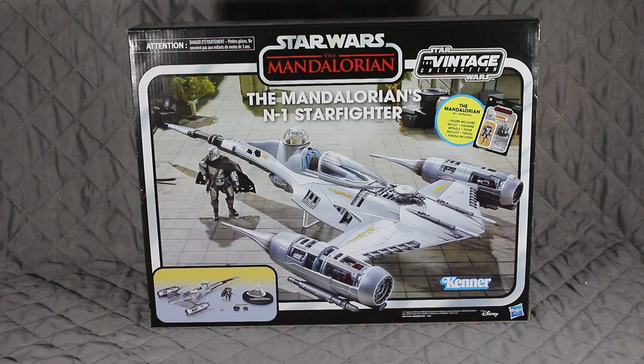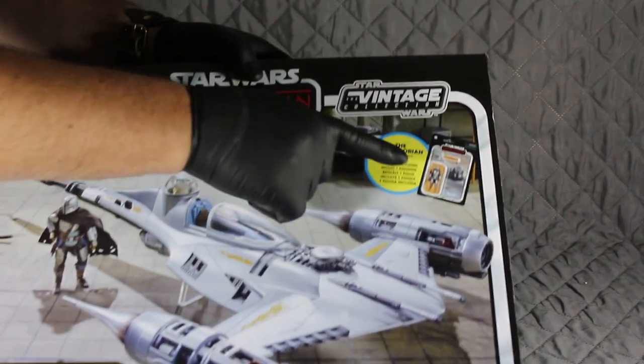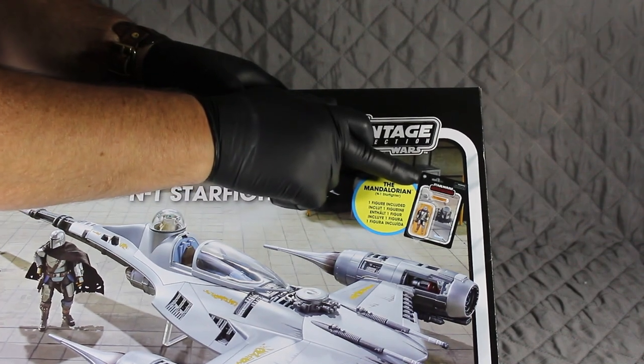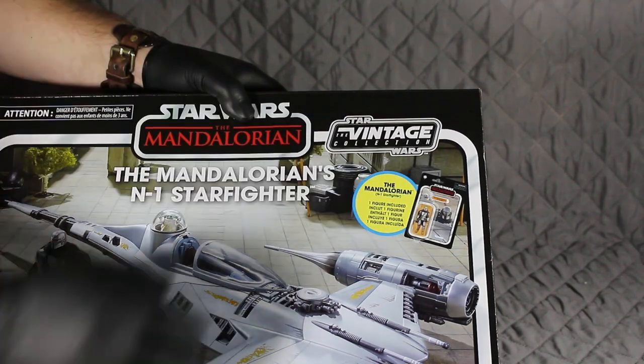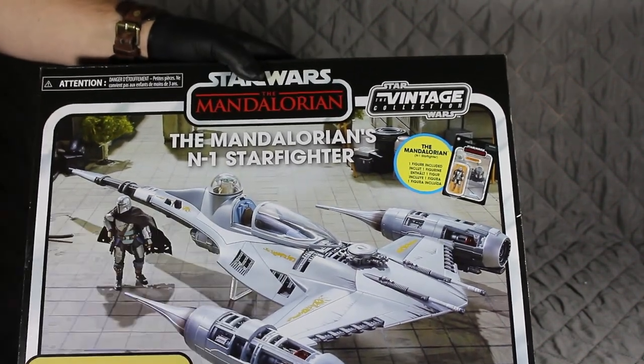We first saw this depiction of the N1 Starfighter in an episode from the Book of Boba Fett, and ever since then I really wanted one to add to my collection. What's special about this particular vehicle is it actually comes with a figure, and it's a carded figure which is fantastic. It's supposed to be unpunched as well, which I'll confirm when we take a look. That figure will actually be going into my collection; I will be using another figure to go with the vehicle.